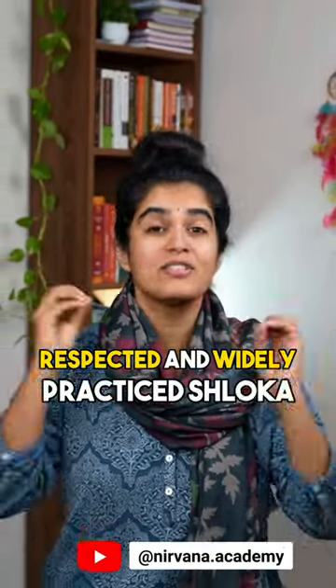Guru Prathana is the most respected and widely practiced shloka, but it is also the most commonly mispronounced one. Watch this video till the end to know whether you are pronouncing it right.